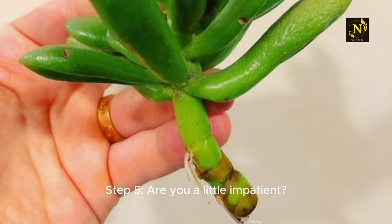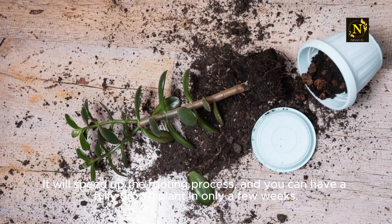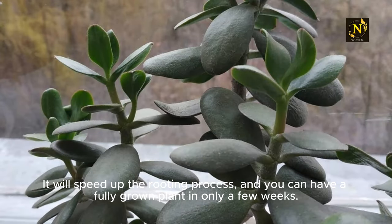Step 5: Are you a little impatient? Want the new growth to speed up? Try using a rooting hormone. Using a rooting hormone can surely do wonders. It will speed up the rooting process, and you can have a fully grown plant in only a few weeks.